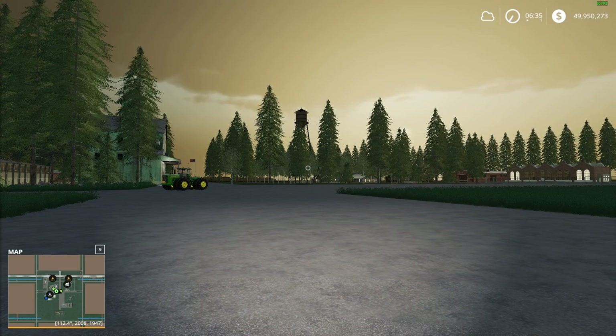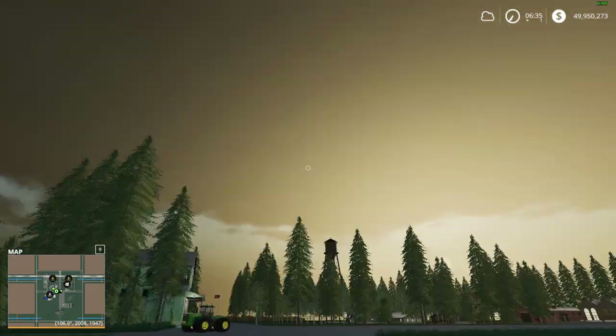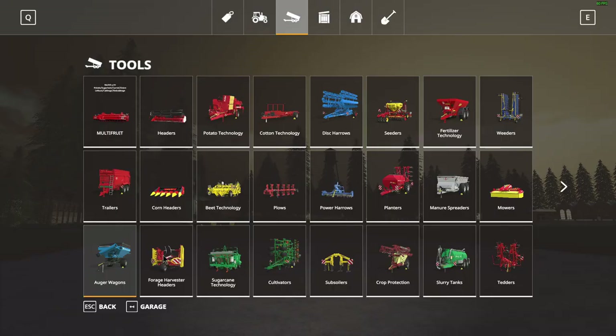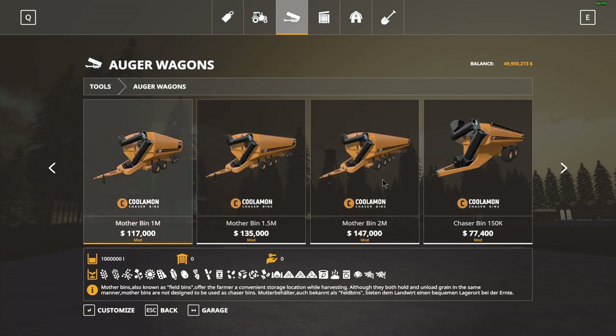Hello everyone, welcome back to my channel. Today is a beautiful day on the farm, and what we're gonna be reviewing is the Kuliman pack.